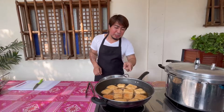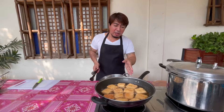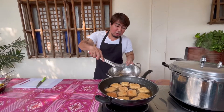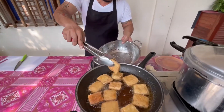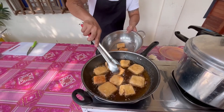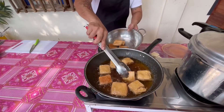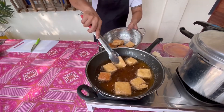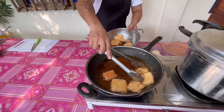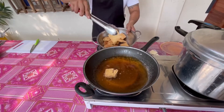At ngayon, kung mapapansin ninyo, itong ating tokwa, mag-light brown color na — sigurado, nag-crispy na rin ito. Itong ating tokwa, may pagka-crispy na, pwede na nating hanguin. Napakaganda na ng kulay ng ating tokwa. Hanguin lang natin lahat, at pagkatapos, set aside lang natin para mag-cool down bago natin siwain.